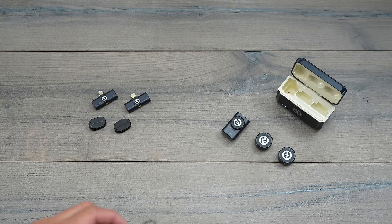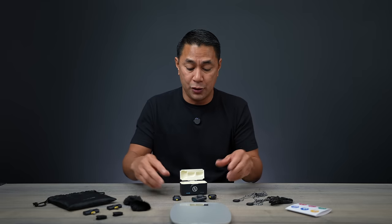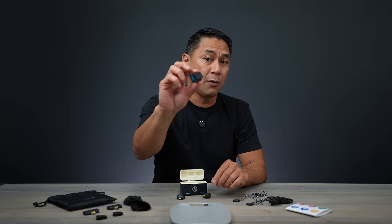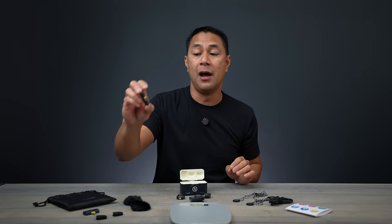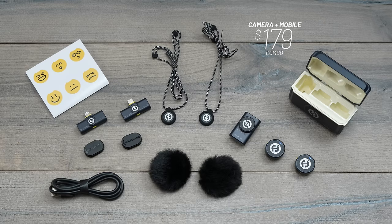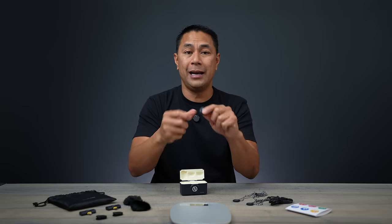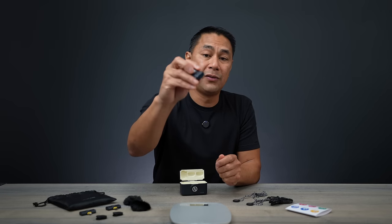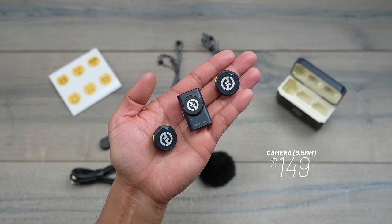There are multiple combos you can get with this system. I have the one with pretty much everything: two microphones, a camera receiver, and a phone receiver — including USB-C and lightning options with accessories — and this one comes out to $179. The basic camera combo with two transmitters and a camera receiver comes in at $159.